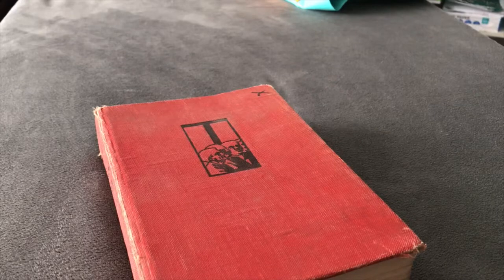Hello everyone and welcome to today's short episode. Today I'm going to be sharing with you what I do with musky vintage books.